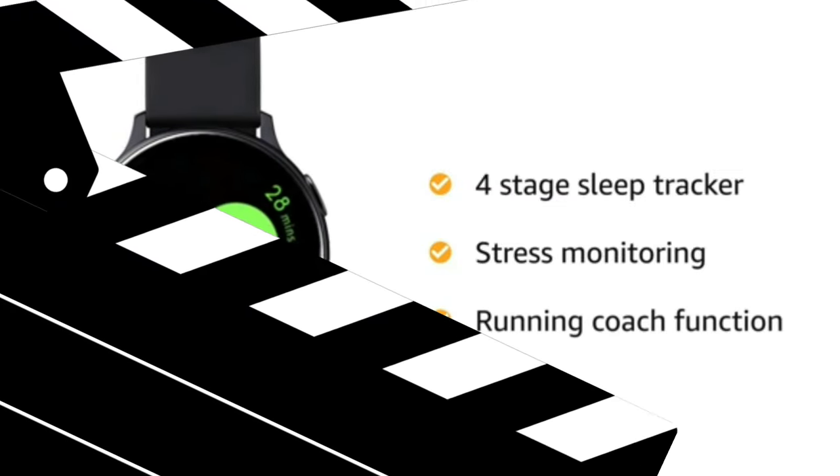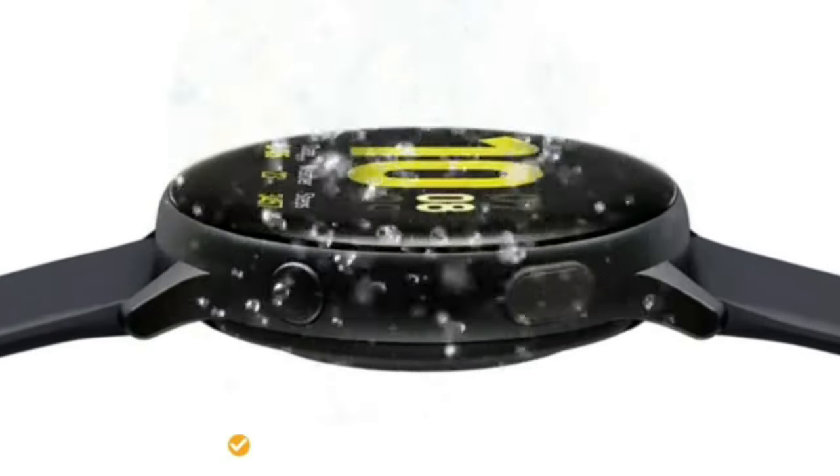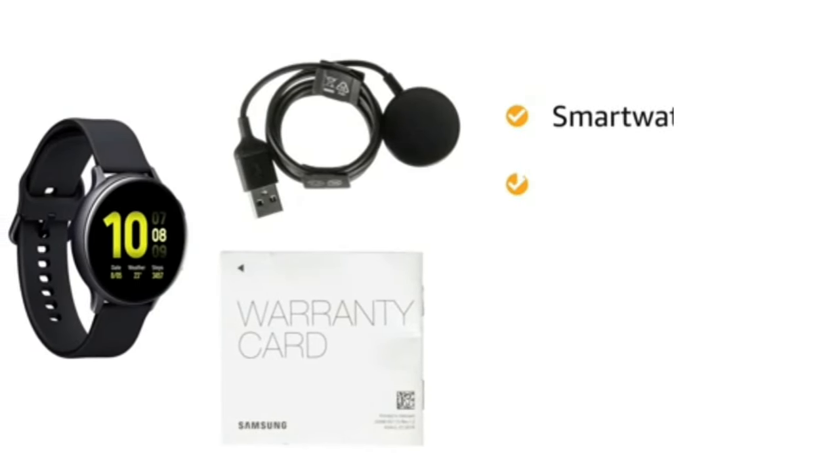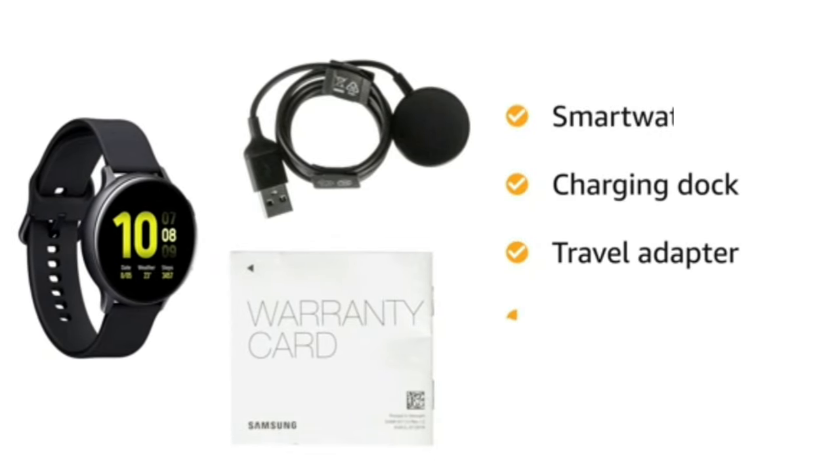It also has a running coach function that gives actionable advice in real time. With a 5 ATM rating, the watch is water resistant up to 50 meters. Inside the box you will find a smart watch and charging dock.